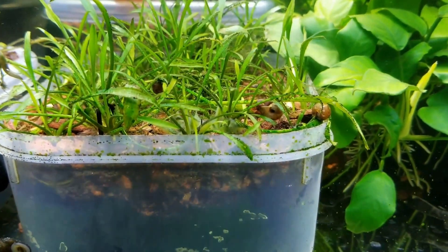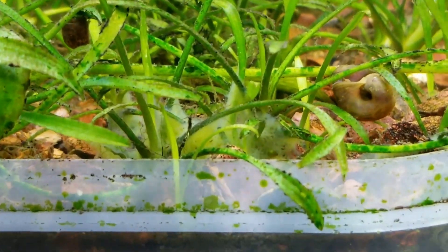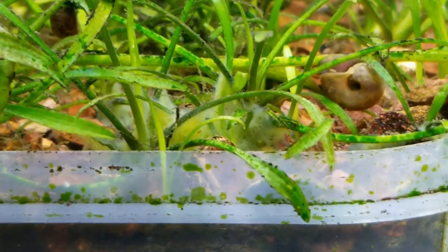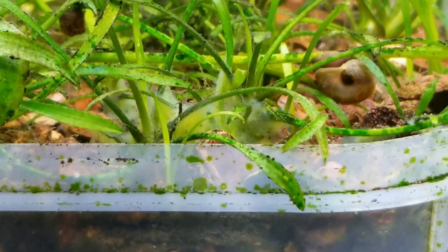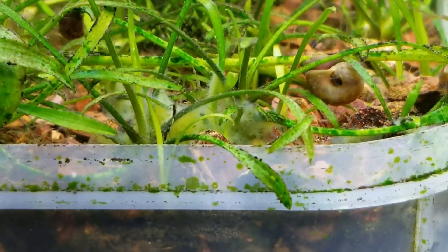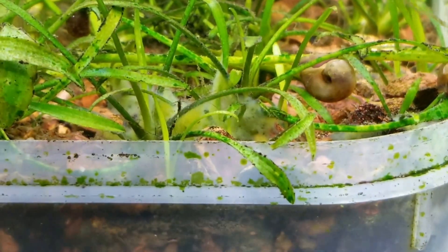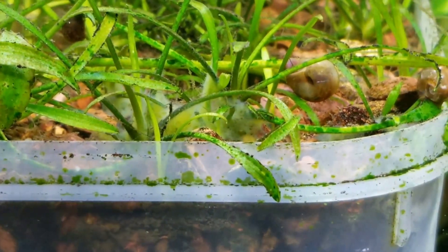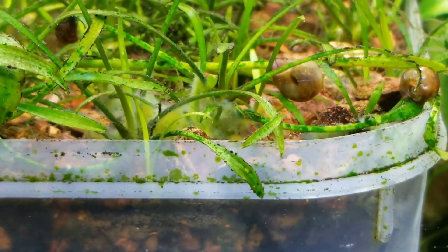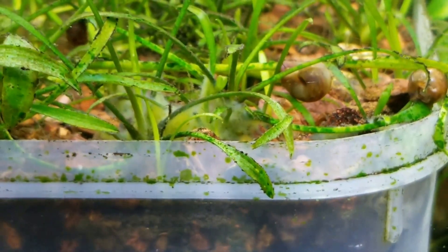I'm zooming in a bit closer — I'm using a phone so it might not focus perfectly. There are little pores or little circular parts to this, and that's what made me think it was a sponge.